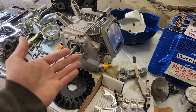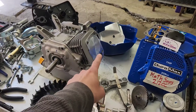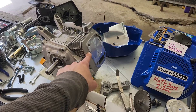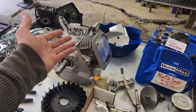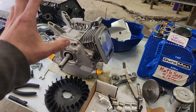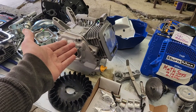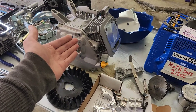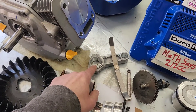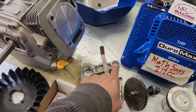If we look up a 170F, it comes up as a 212cc, which is a 70mm piston with a 55mm throw. If you run the math, that's 212cc — exactly what this engine is. The other problem is it's a Ducar, and the bottom of the connecting rod is a standard size Honda connecting rod.